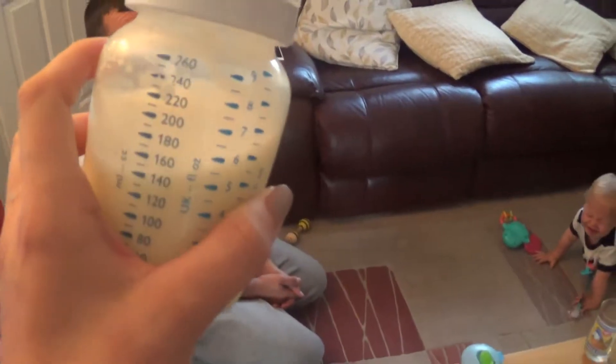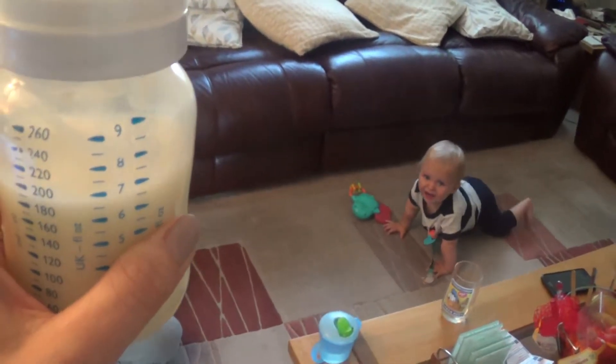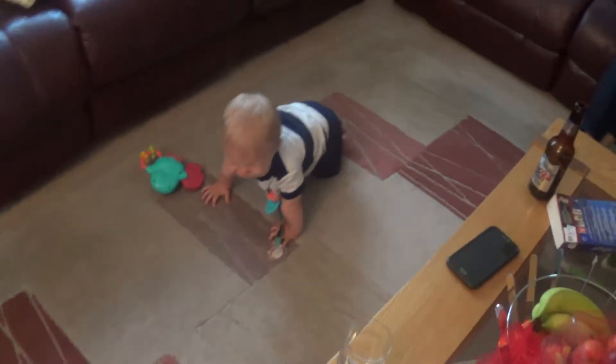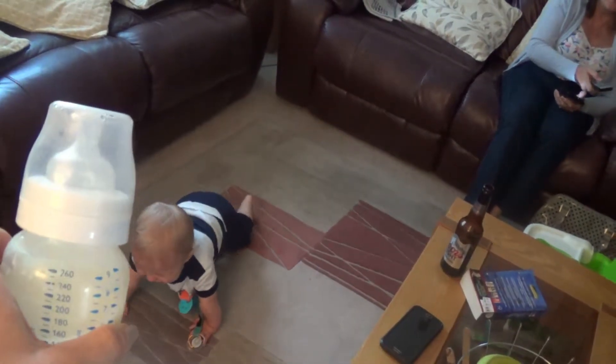It's about 6 o'clock now and he's just gonna have these seven ounces of milk. He's getting a bit niggly. Ready for bed, aren't you? Do you want your milky? OK, come on then.